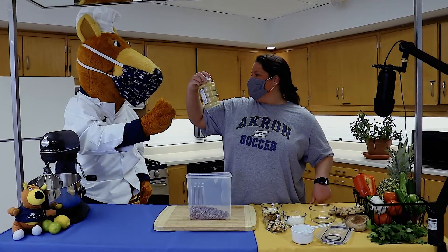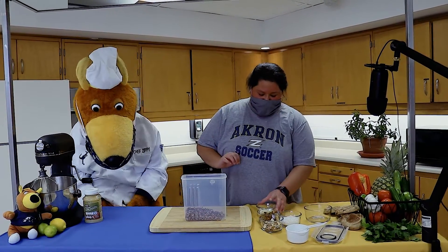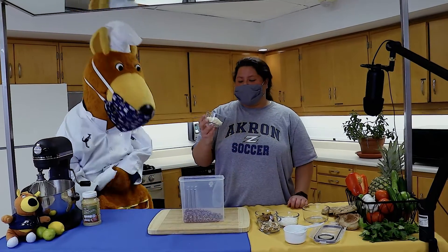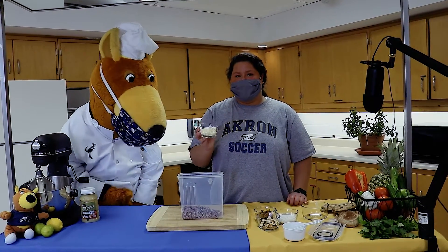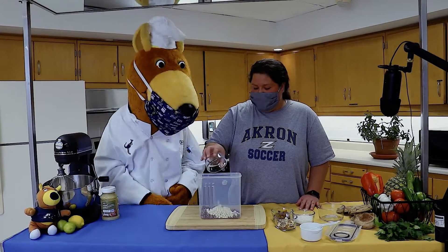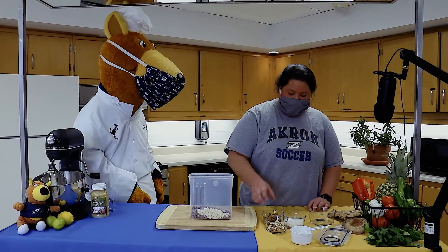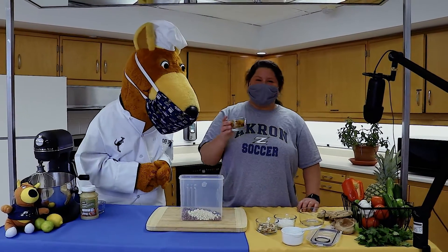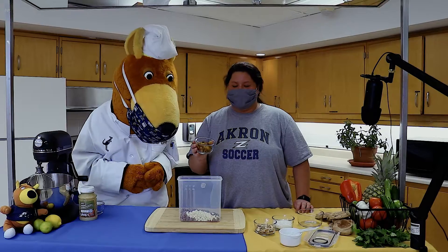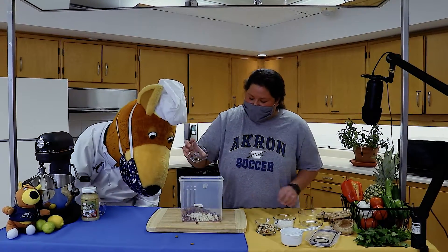Unsweetened applesauce? I don't think so — maybe next time! Next, we're going to add a half cup of our white chocolate chips. Make sure you're using half a cup for this because we don't want it to be too sweet.